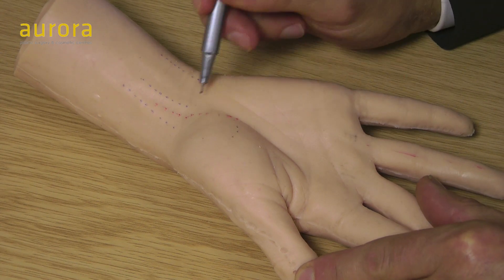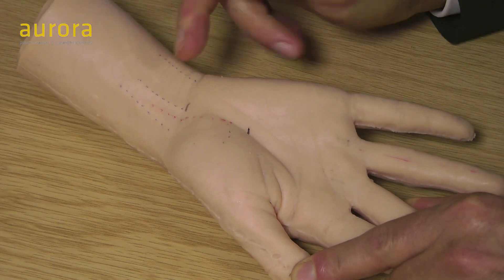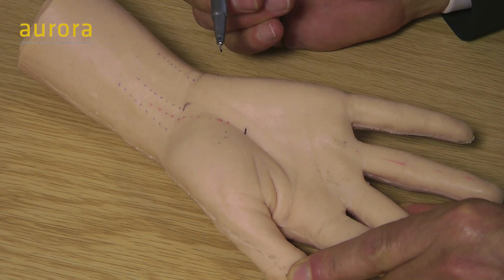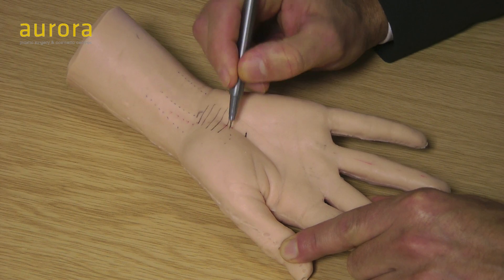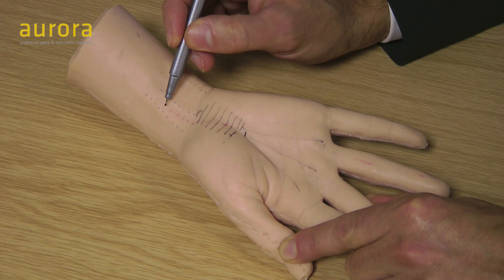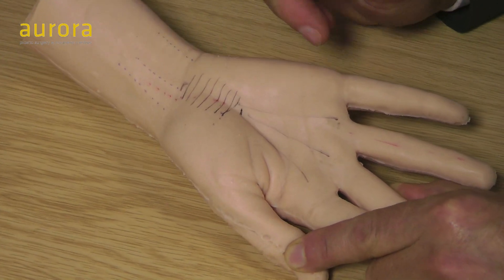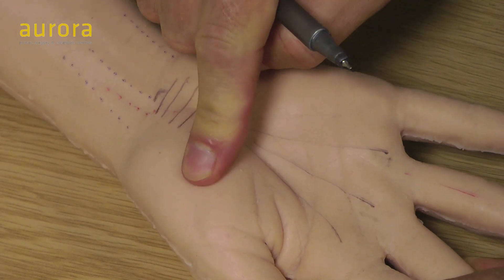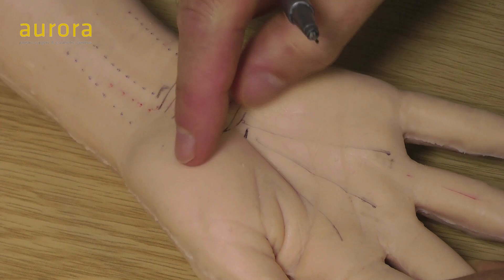The median nerve comes up here, gives a motor branch which supplies the thenar muscle, and supplies sensation to those fingers. If it's squashed, it's squashed in the carpal tunnel. The carpal bones are arched at the back, and all the tendons and nerves going to the fingers pass through this tunnel. Overlying it is the flexor retinaculum, which keeps everything down. When the median nerve is squashed there, that gives you carpal tunnel syndrome — characterized by tingling in the hand, particularly at night, relieved by shaking. If the nerve is squashed for a long time, you can get weakness in the thenar muscle and a flattening or depression in that area.